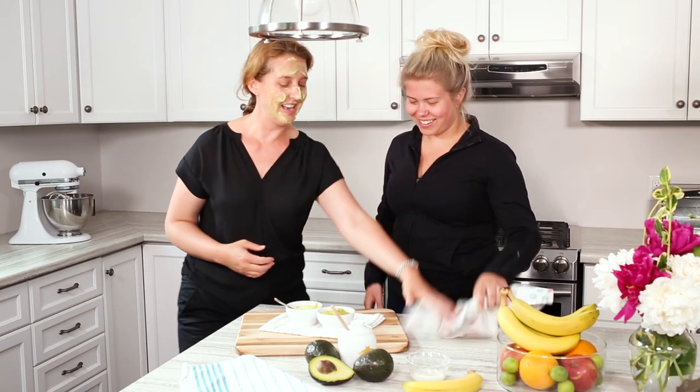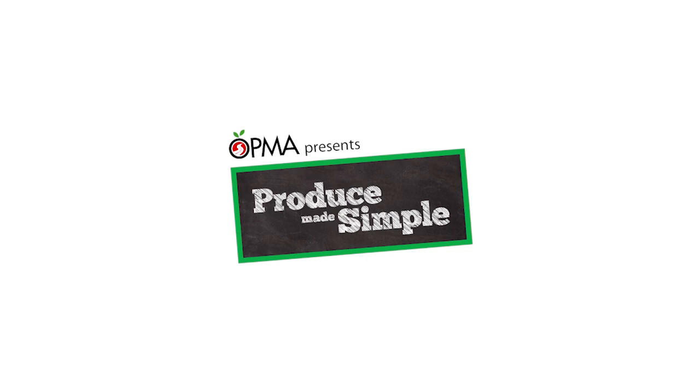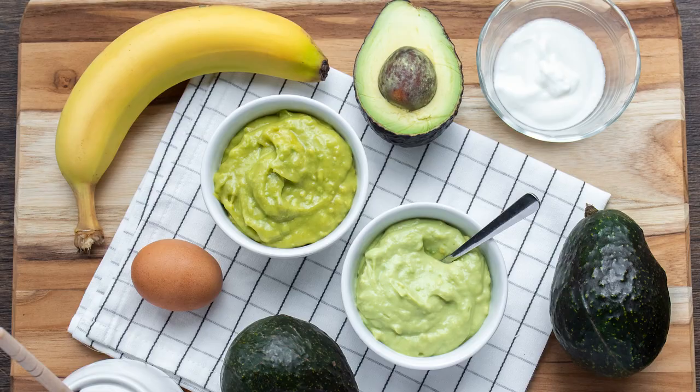Your turn. Feels good, actually. It smells good. Hi, welcome to the Produce Made Simple kitchen. We're your go-to resource for all things fruits and veg. I'm Fallon. And I'm Nicole. And we're here today to do DIY face masks.